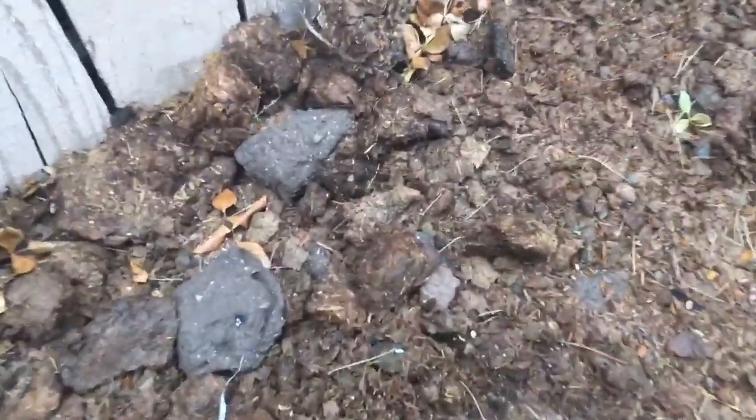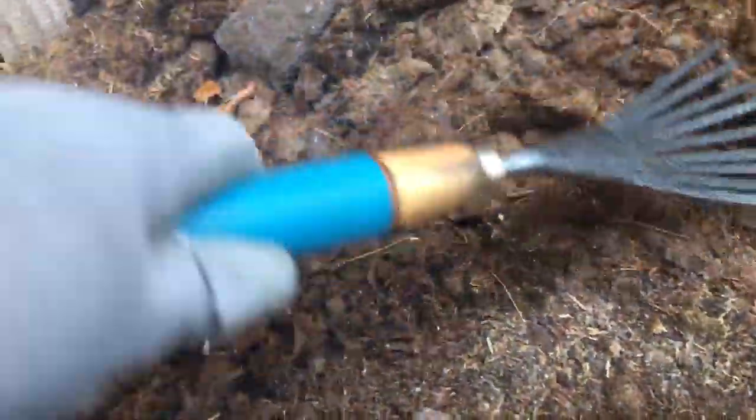Then I take my little rake because they only have to be down about a quarter inch. Make sure you read the packages. I just agitate the dirt a little — in this case it's compost on top — and make sure I don't see any little seeds on the surface.